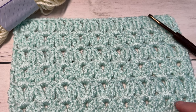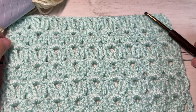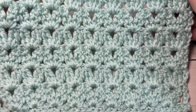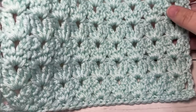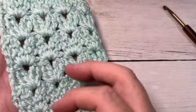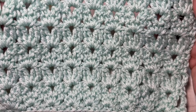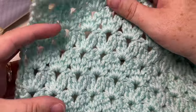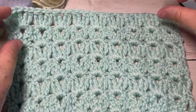Hello everyone, I'm Sarah from Rich Textures Crochet. Welcome! Today we're going to learn how to work the beautiful triple clusters V-stitch. This is a wonderful stitch — it's the same on both sides, on the front and the back, it works up fairly quickly, doesn't use a lot of yarn, and is quite strong as well.